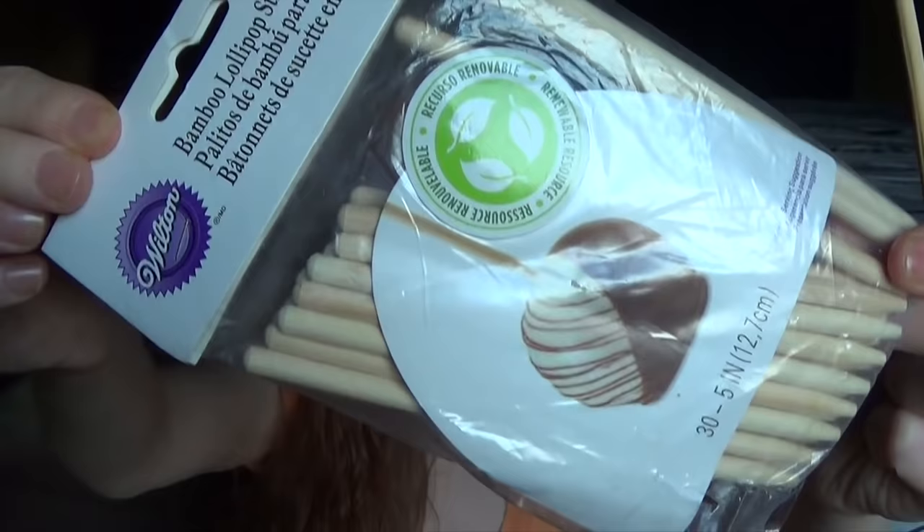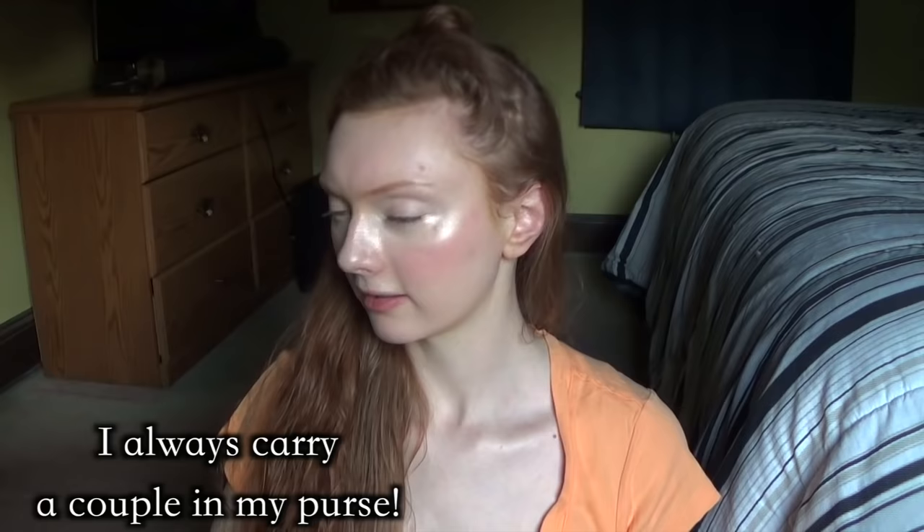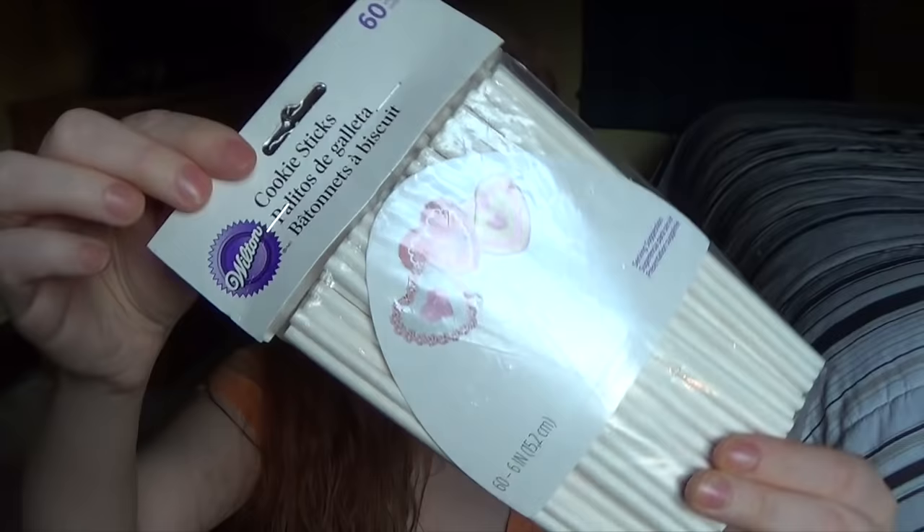I also have these little hair sticks that I purchased at Michael's, which is an arts and crafts store. They don't sell hair sticks, but I did find these bamboo lollipop sticks. These are perfect for when I oil my hair and do a deep conditioning treatment. These are really cheap but they work very well — I got them for about two dollars for 30. They're meant as a stick for a candy apple. I also have similar cookie sticks that I also purchased at Michael's.